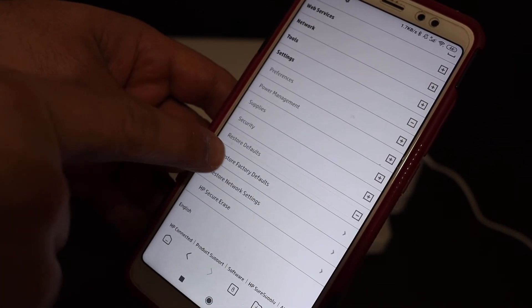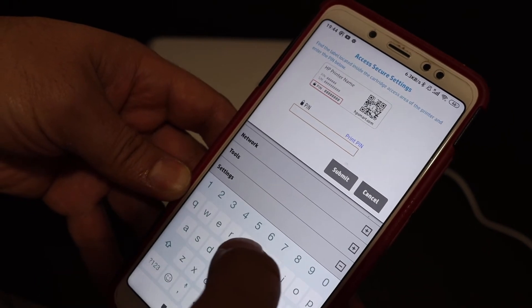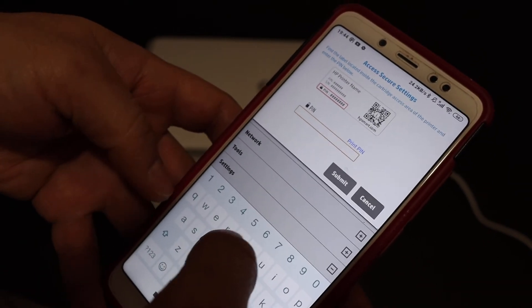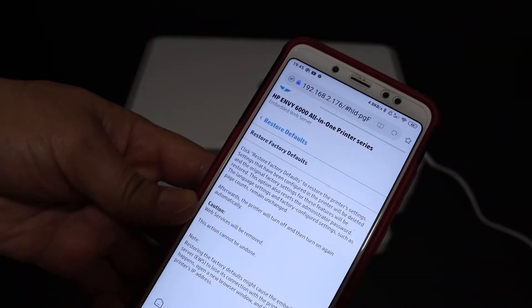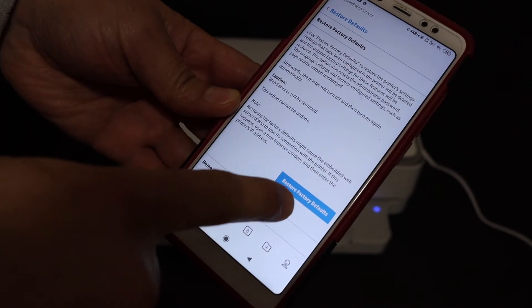Look for the Restore Defaults option and click on that. Now click on Restore Factory Defaults. On the next screen, it will ask for the PIN of your printer, so enter the PIN.